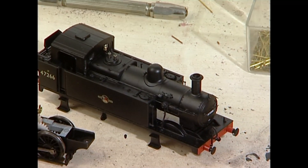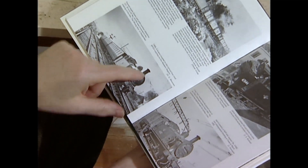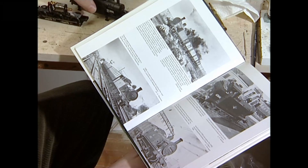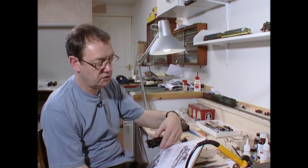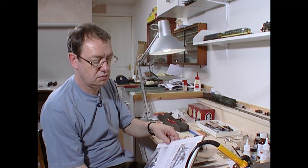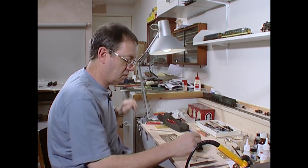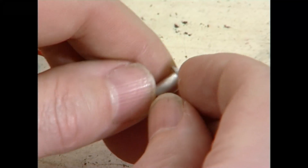If we examine prototype pictures, these two here certainly, and this third one, certainly seem tall and thin. I must be missing something. Clearly Brass Masters don't think much of it, because they give you two replacements which are called Stanier and Fowler — but unfortunately they don't tell you which one is which.